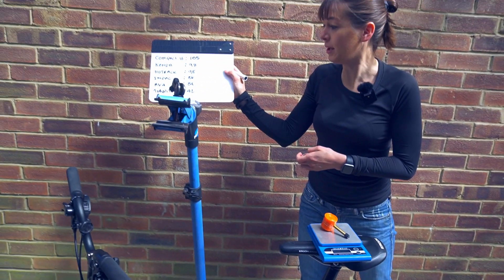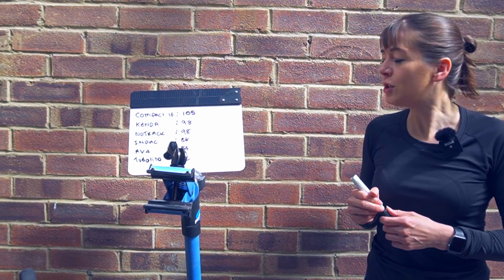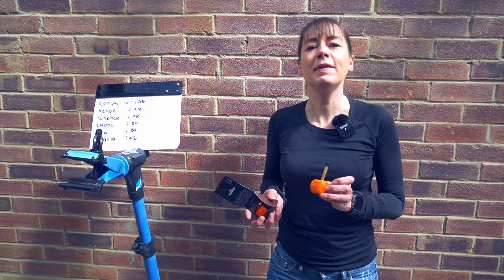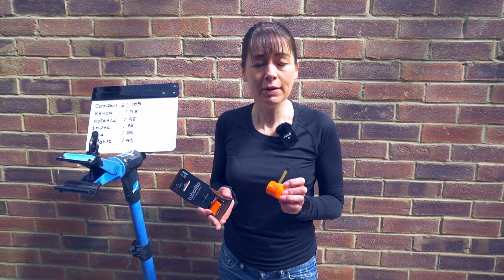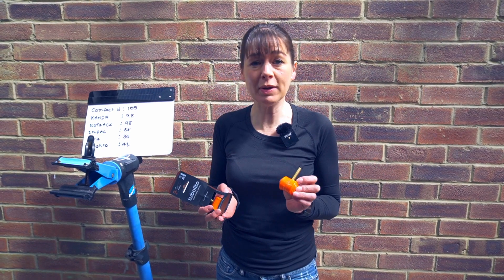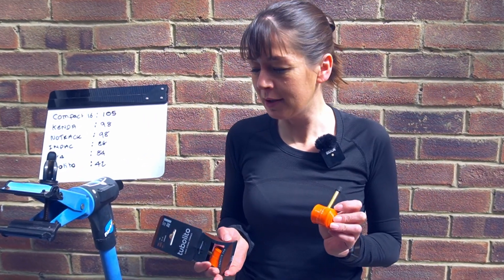So that's about half the weight of the AV4 — the claim that it's lighter is confirmed as true. The key features of the Tubalito are that it's light, strong, and compact. Light we have now confirmed. The Tubalito will also make your wallet lighter, because the cost is four to five times that of a standard Brompton inner tube.